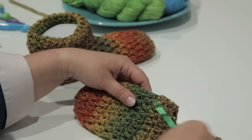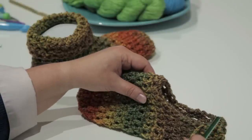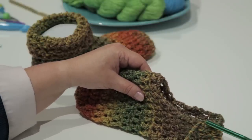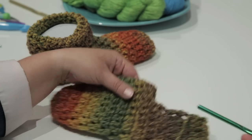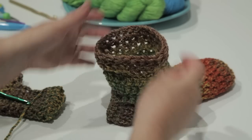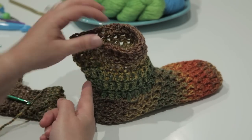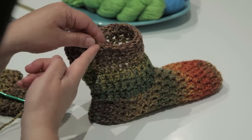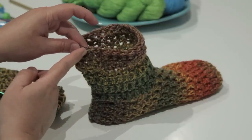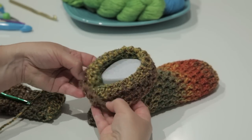At this point, you will work double crochets all the way around this outside edge, a total of 24 double crochets. As you do your 24 double crochets, just continue for six rows. Then you can join, break off your yarn, weave in your ends, and you have a nice cuff that you can roll down.